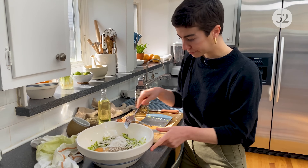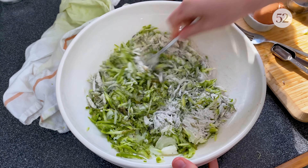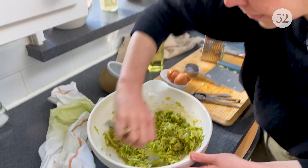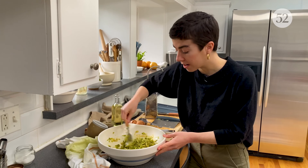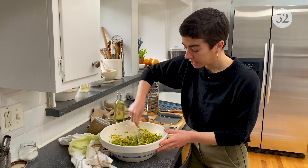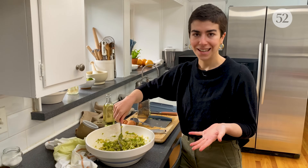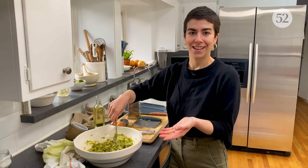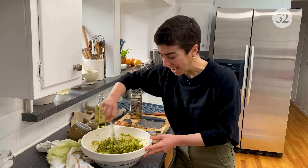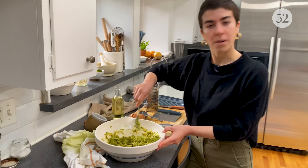Now we just whisk it up with a fork. If you look at it, it just kind of looks like a ton of asparagus, and then the onion, the flour, and the egg are just there to support the asparagus in its latke journey. This looks great — we're ready to fry.